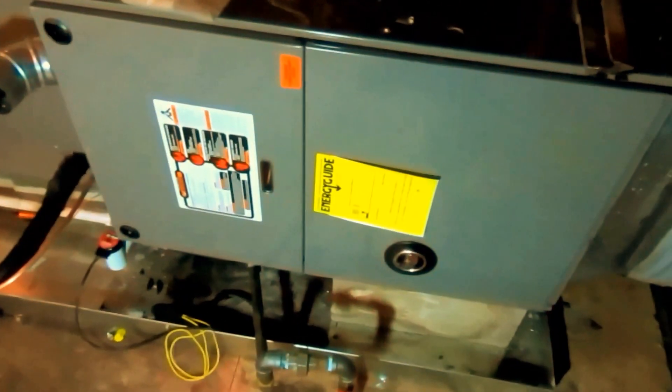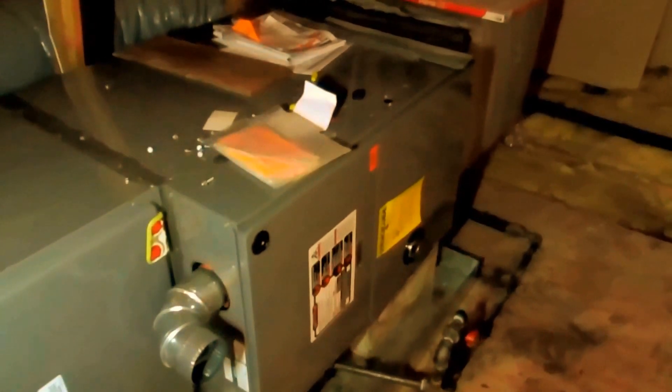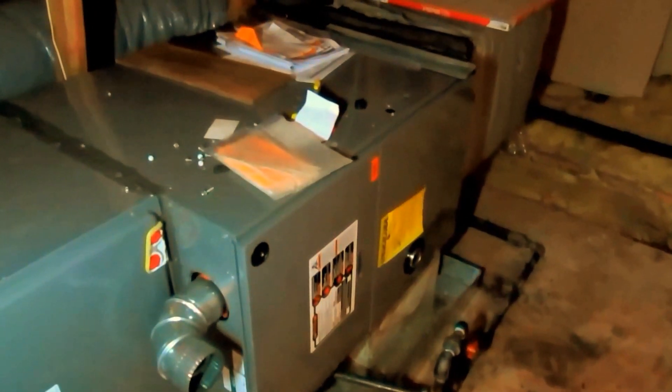Alright guys, I appreciate you watching — maybe I'll do another video on the startup. I know the returns are really short, I talked to the guy about it already. He's got three 12-inch flex returns — it's not enough. I need another 16-inch, but I got room to tie it in. Around here everybody cuts the returns way down and then we've got no suction pressure — so that's a problem.